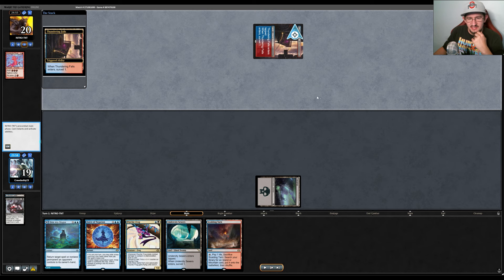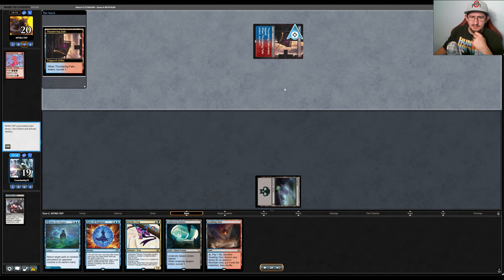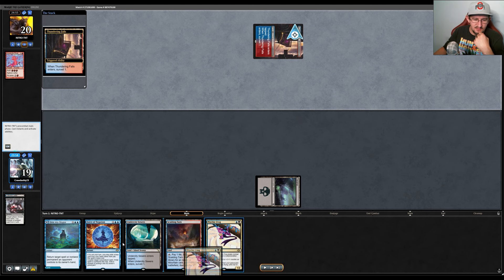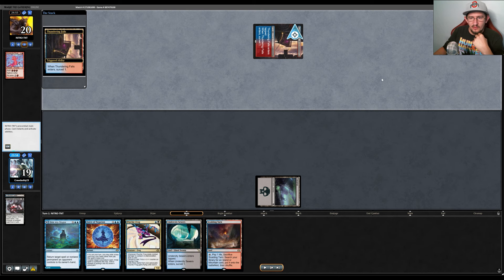We have Force of Negation which will be great for Past in Flames if they try to go off on turn two or three with a cost reducer. My thought is that taking a Ritual will give them less mana later, forcing their Reckless Impulse to find more rituals. They only have about six rituals between Desperate Ritual, Pyretic Ritual, and Manamorphose. Maybe it would have been better to take the Reckless Impulse and just leave them with mana, but I decided to take the Desperate Ritual.